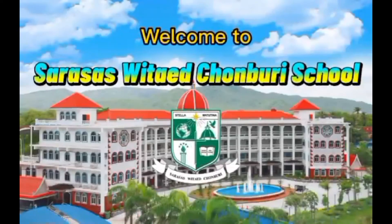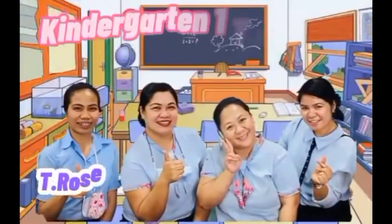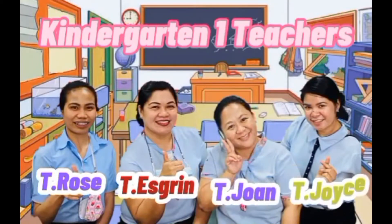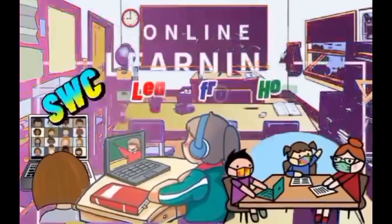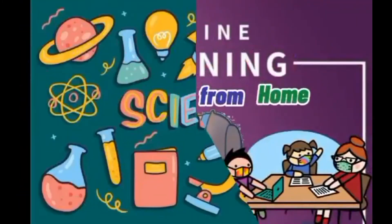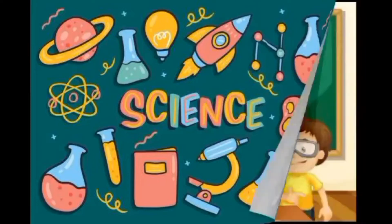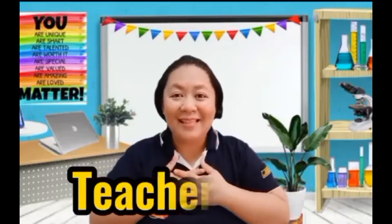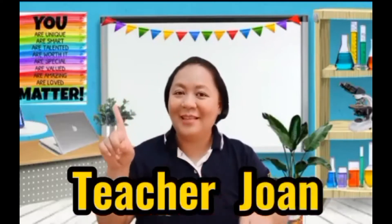Welcome to Starsus with Edge on Bruce School. Teacher Rose, Teacher S. Green, Teacher Joanne, and Teacher Joyce welcome you to your online lessons. Science! Hi boys and girls! Good morning! How are you today? I hope you're doing good. It's me again, Teacher Joanne from KG1 Snack 1, and I will be your science teacher for today.